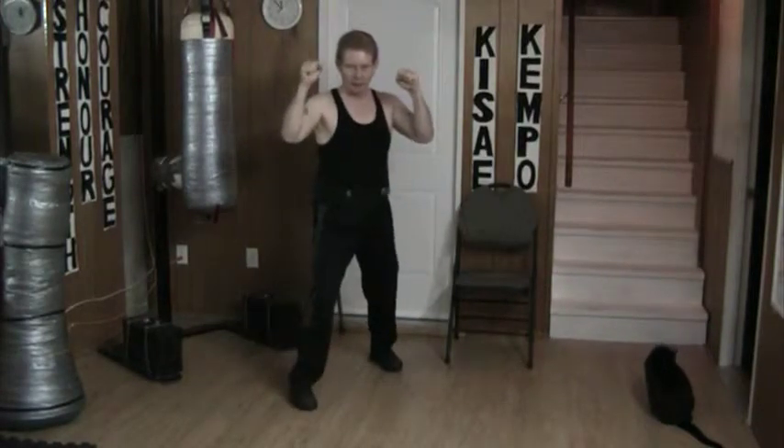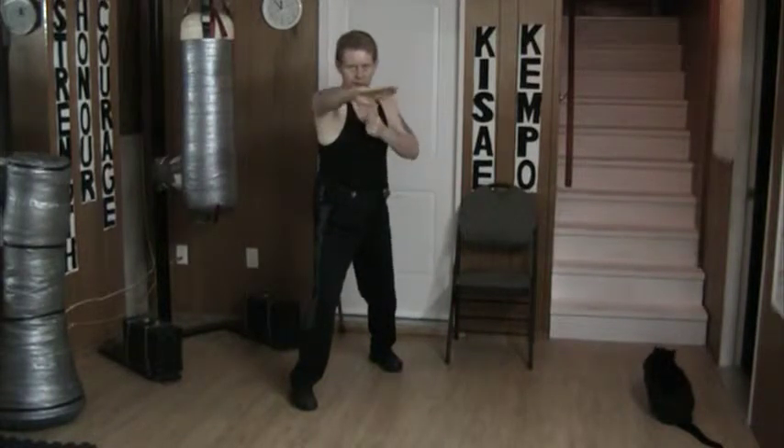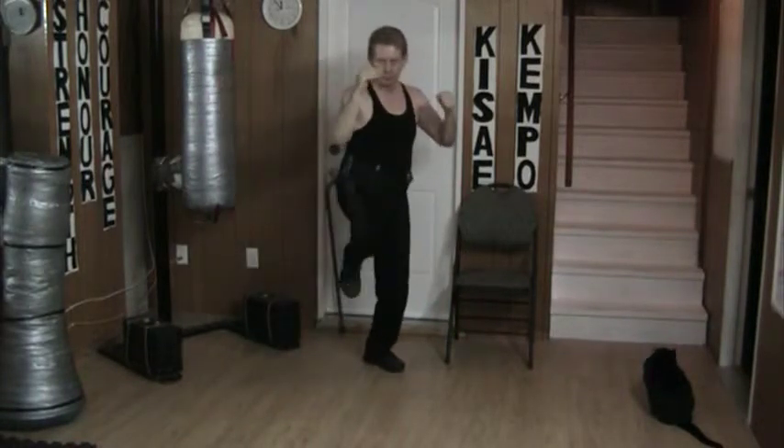On this side, same basic idea. Lock, check, strike, strike, strike, kick.